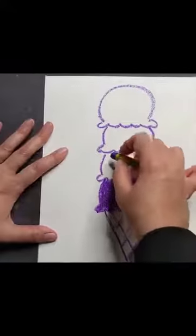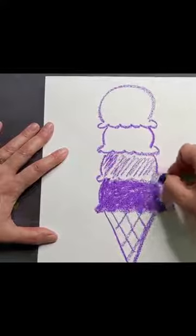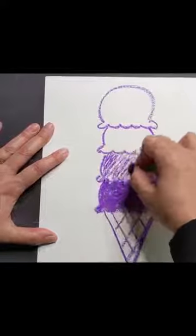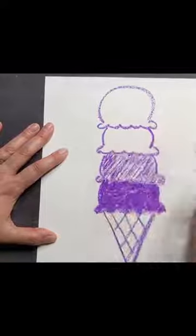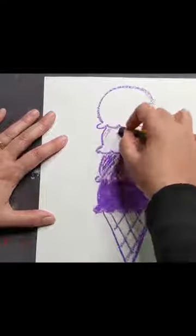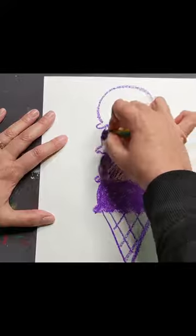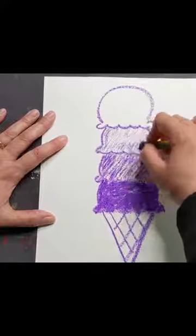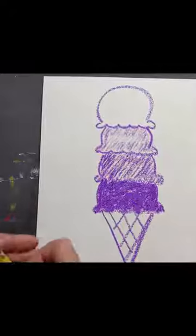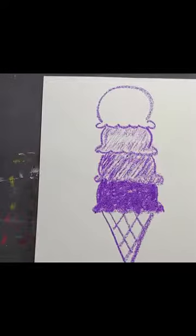Then I want to make the next one kind of medium, so I'm using normal pressure — still pushing down a little, but not as much, because I want this one to be lighter in value than the one underneath it. For the next one I'm going real light so it's just barely purple. The top one I'll leave white so it's real light, then a little bit darker, a little bit darker, and a lot darker depending on the value used.